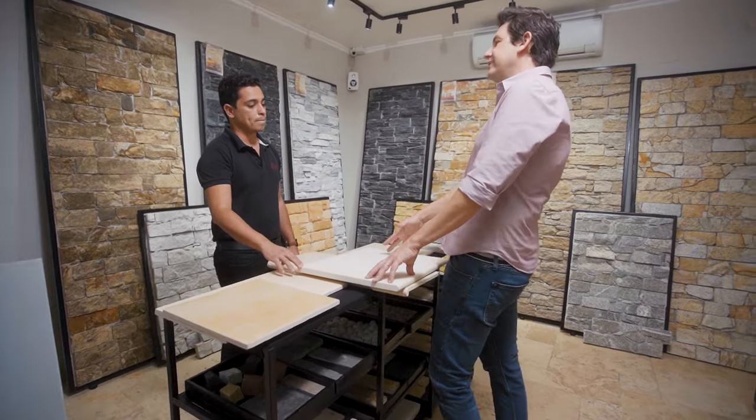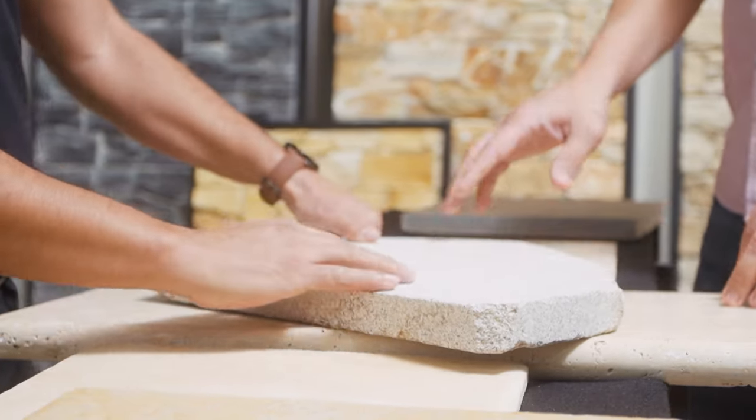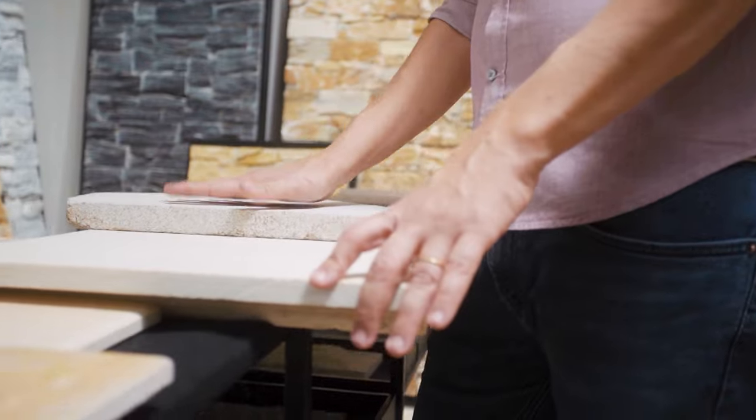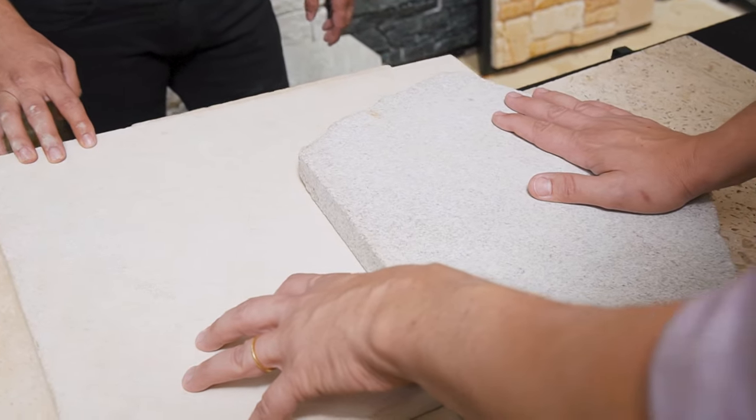Ele é um mármore granito, pedra bruta. Esse aqui é um mármore turco, um produto importado que vem da Turquia mesmo — um produto fantástico. E esse daqui é um produto nacional, de pedreira nacional, cortado com fio de aço, também está em alta. O que me remete muito a essa composição é a questão da natureza. Então, vou fazer uma composição para eles: trabalhar na área de living social, e tem uma área que é um spa, uma sauna. Todas as pedras podem ser área molhada ou seca. Vou trabalhar o fundo do spa com essa pedra, e a entrada principal com essa outra, compondo com esse material ao centro da casa.